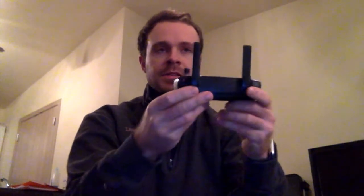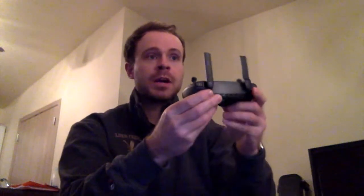Alright, so you see that? You want to point the antennas like this at the drone wherever it's going. So if you're up in the air up high, you're going to point them up towards the drone. If it's to the left or the right, you point them like this at the drone. So wherever you're flying, point them at the drone. I've done this on my past two videos and the connection has improved greatly and it works really well.